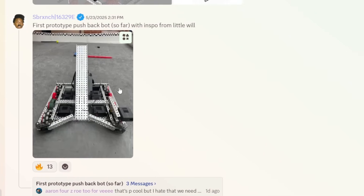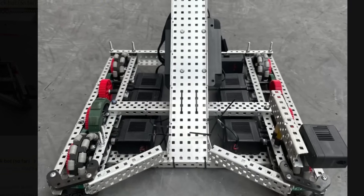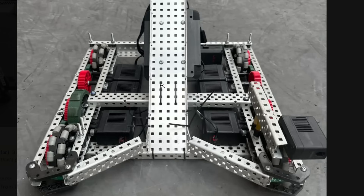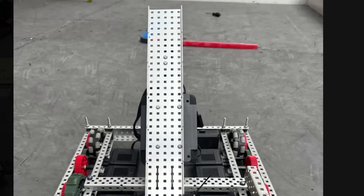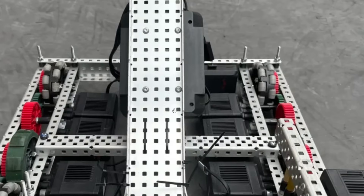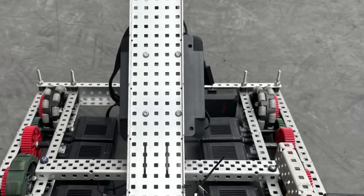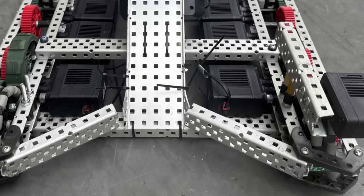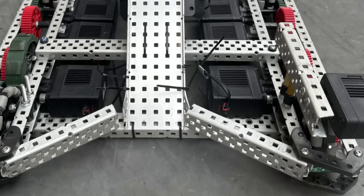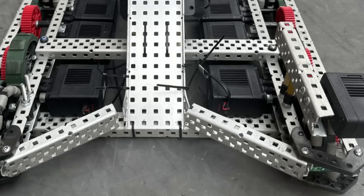First prototype bot so far of pushback, inspiration from Little Will. I like this — it'll be a really good starter design. It's pistonized, this whole thing comes up and down. The whole five-wide goes up and down. Super easy design. You just want to put an intake on the front. I want to know what these pieces are — they don't look like just standard VEX pieces. Maybe they're from a brain cover or something. Please let us know what these pieces are.